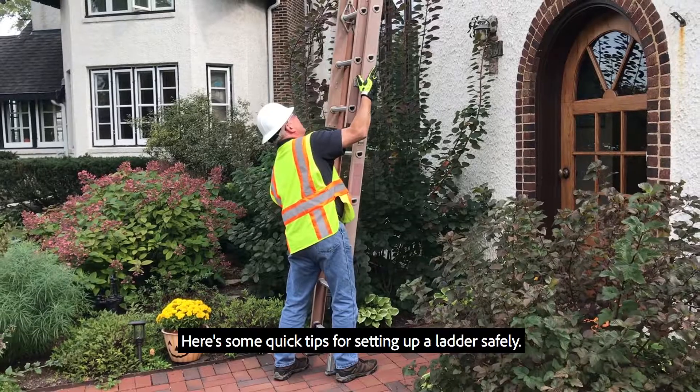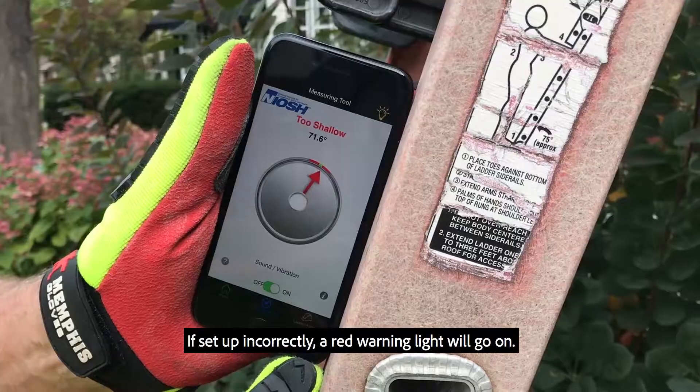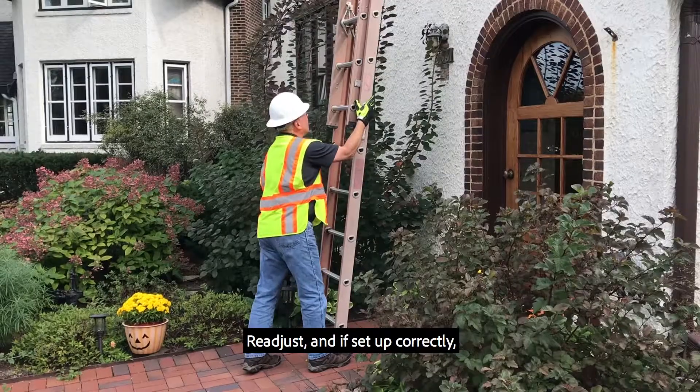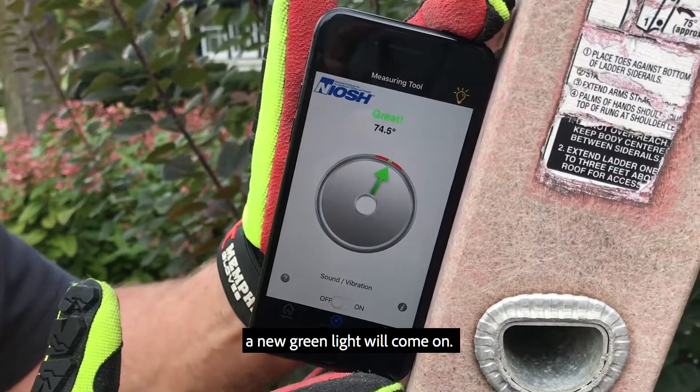Here are some quick tips for setting up a ladder safely. One technique is to use the NIOSH Ladder app. If set up incorrectly, a red warning light will go on. Readjust, and if set up correctly, a green light will come on.